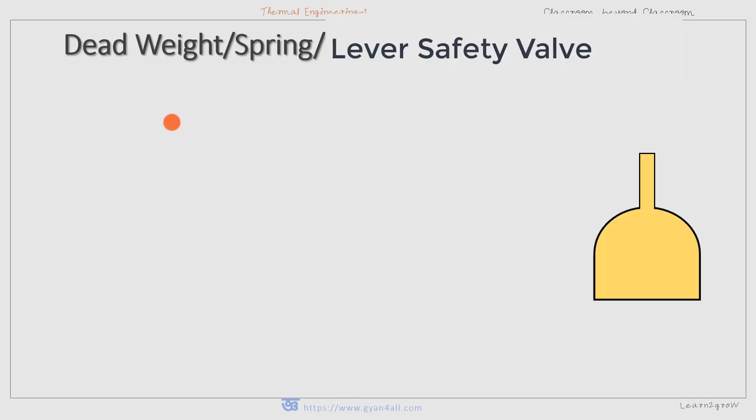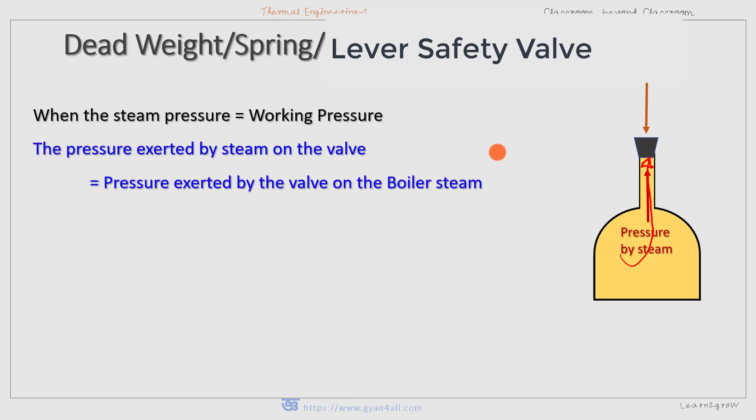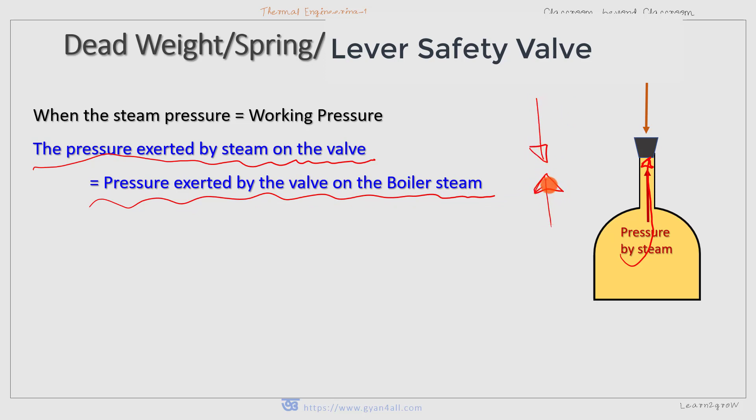The basic principle of all three safety valves is the same. Steam pressure acts on the valve upward, and the valve acts on the steam downward — both act in opposite directions. When the steam pressure equals the working pressure, the valve remains closed. If steam pressure is more, the valve opens; if steam pressure is less than or equal to the downward pressure exerted by the valve, it remains closed.